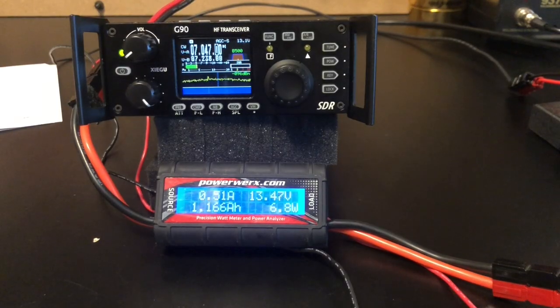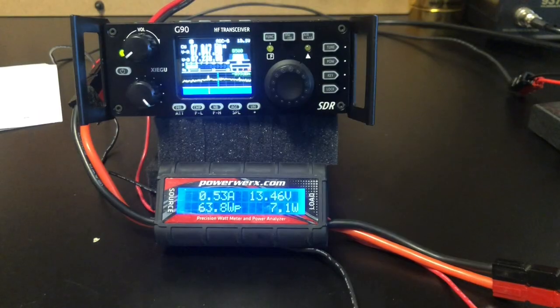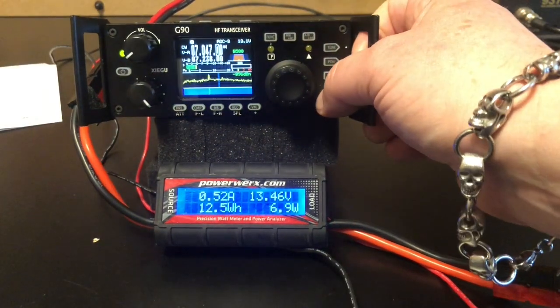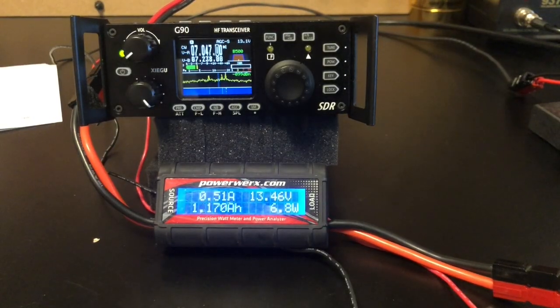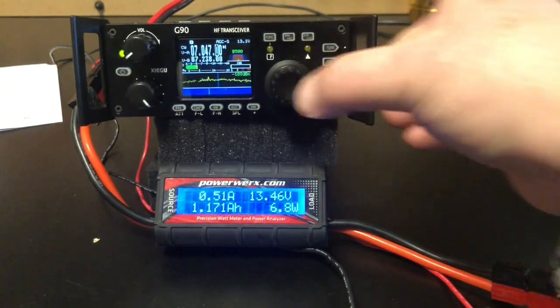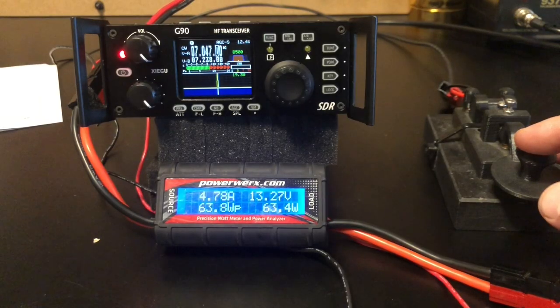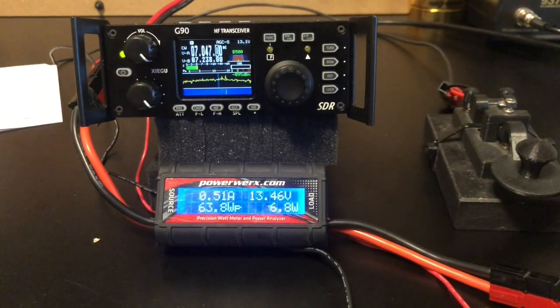One of the most important things for portable activations and battery power — how much current does this thing draw? Right now we're drawing about half an amp on receive. With brightness up I've seen it as high as 0.6 amps on receive. I have this set at 20 watts right now. I'll key down and see our max output — we're getting about 4.8 amps. Not too terrible; that will last a very long time on a 20-amp-hour battery.